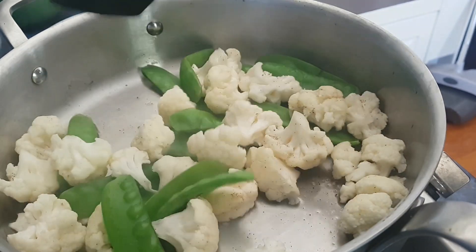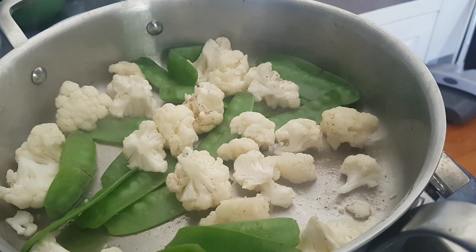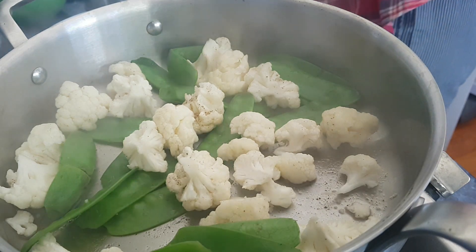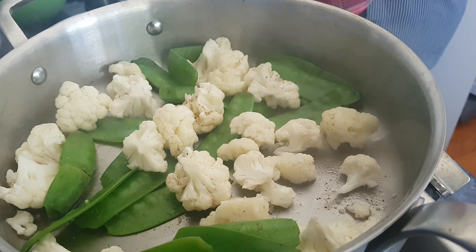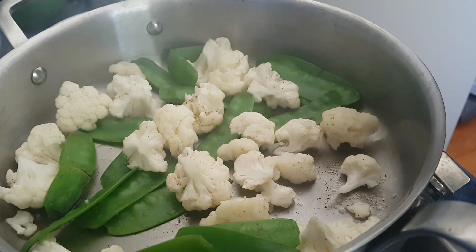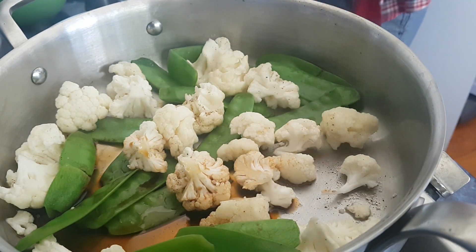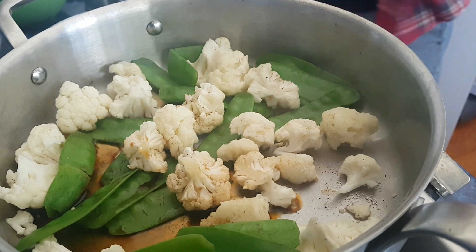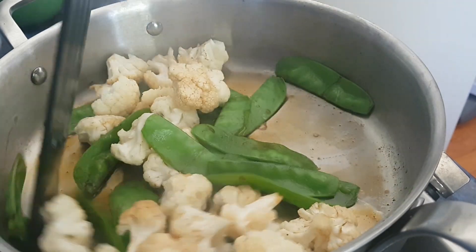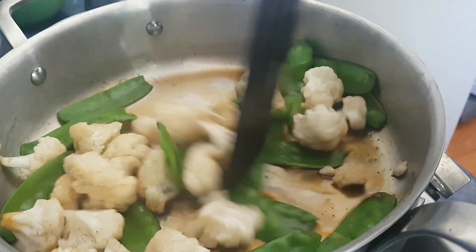They're almost done — it just takes barely two minutes. For a little bit of flavor, I'm going to add a tiny bit of soy sauce. This is the dilute variety, which is why I used a little more. You have thick and thin soy sauce — if you can get the organic variety, that's far better. Just give it a light toss.